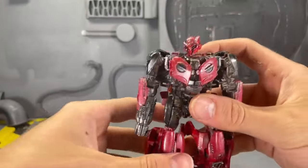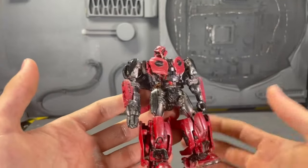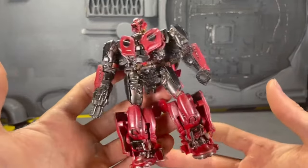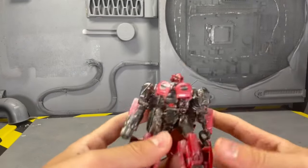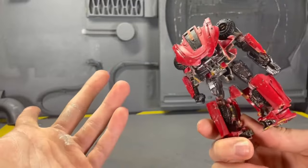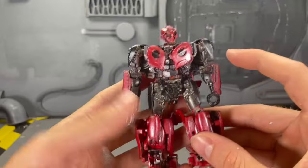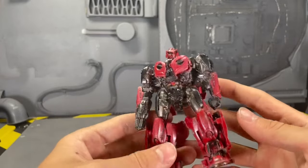Another custom I haven't made a video on yet is Cliffjumper. You guys are always calling this Stinger — I understand it, it looks a lot like a Cybertronian take on Stinger. But the reason I made this into Cliffjumper was because he was so expensive to buy that I said, why don't I just make one myself? I used a Bumblebee head that I had because I didn't want it to just be red Bumblebee. I still think he turned out well — I'm just trying to get a new head for him, and once I get the head, it'll be perfect. I added some metallic accents on him to add a little spice.